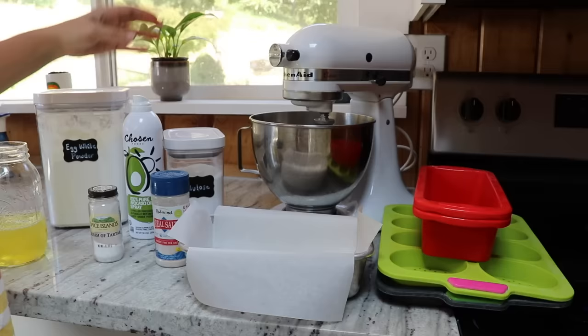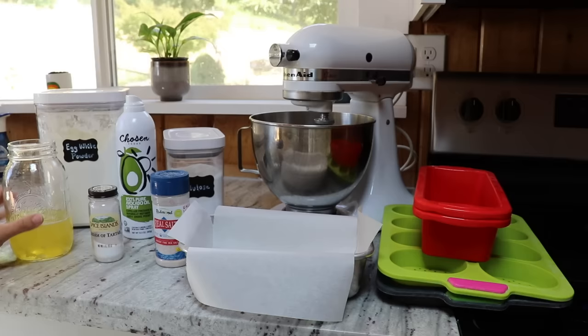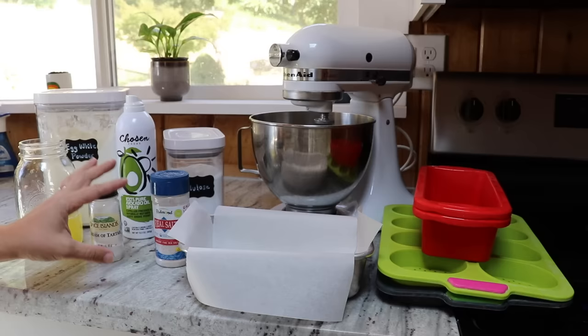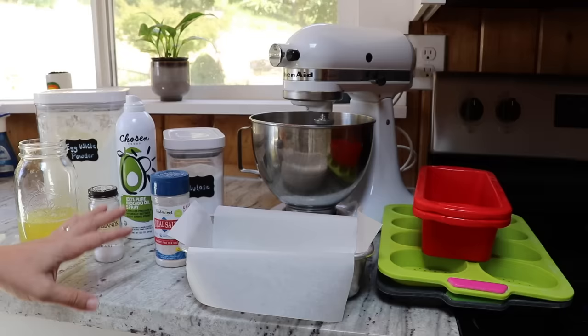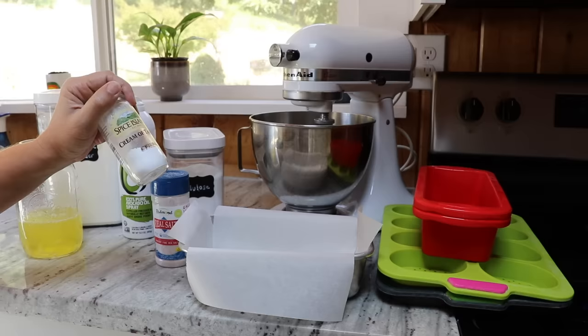The last thing you'll need is some kind of cooking spray — I like to use avocado oil spray. If you're not interested in picking up unusual ingredients like the allulose, there is a version of this bread that is just liquid egg whites, powdered egg whites, and salt. You can leave out the cream of tartar or the allulose if you don't want to deal with them. But the allulose gives it a nice dark crust, and the cream of tartar helps stabilize the egg whites so it's less likely to fall.